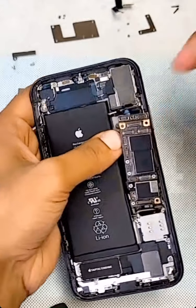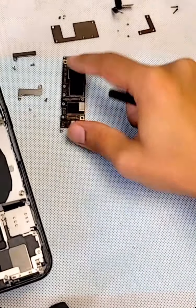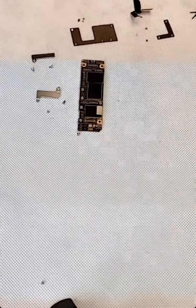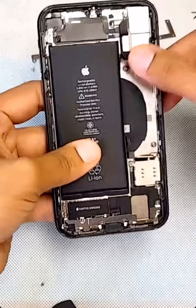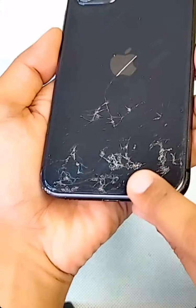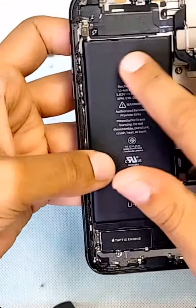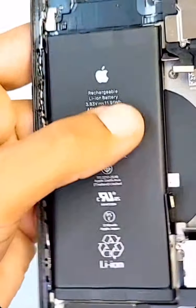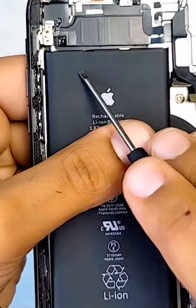All right, we got the board out. I'll put the board here — that's your information, all your pictures, everything in there. Now this is the back — you can see how cracked it is. The adhesive stickers are right here: one, two, three.